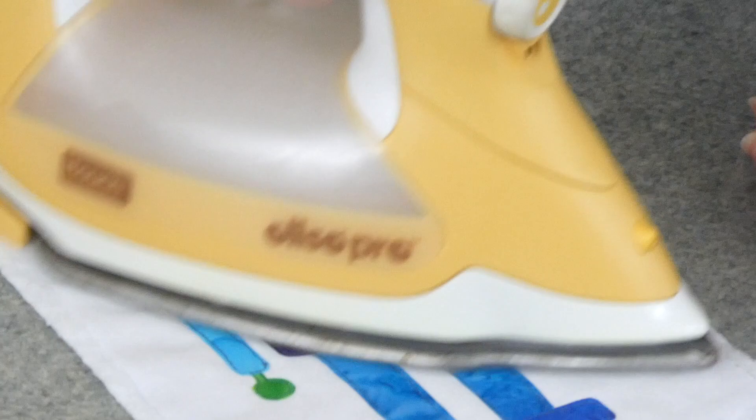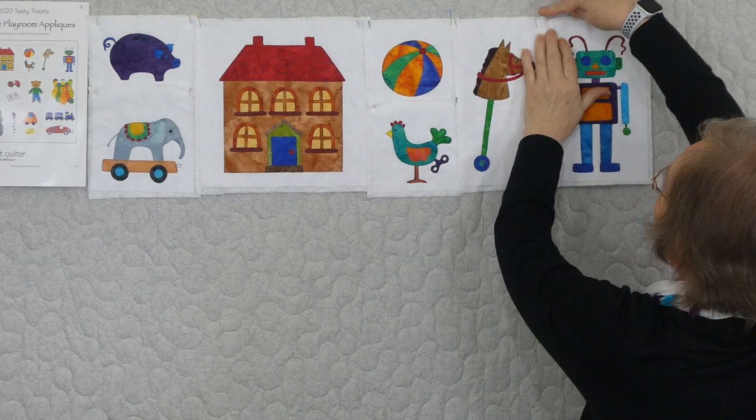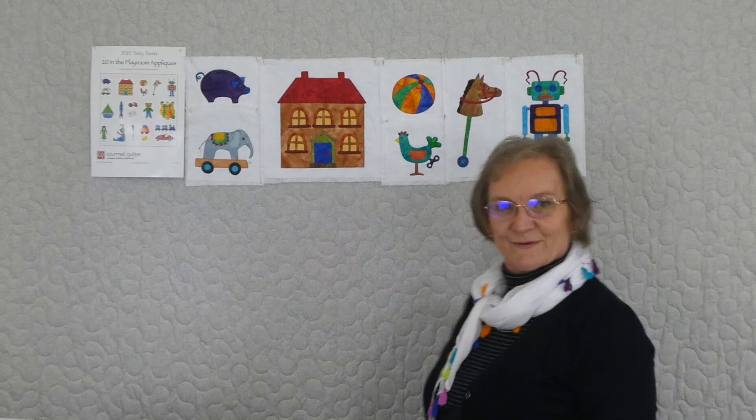I think he's looking pretty good. So that was appliqué number seven in the series of 20 for In The Playroom. We'll put him up here with all these other wonderful things. Oh, I think I'd like to be in this little playroom! And I will see you again with appliqué number eight in the playroom. We'll see you again next time.